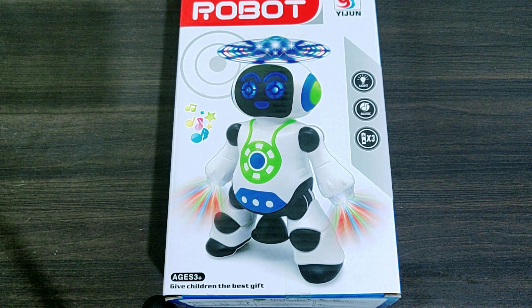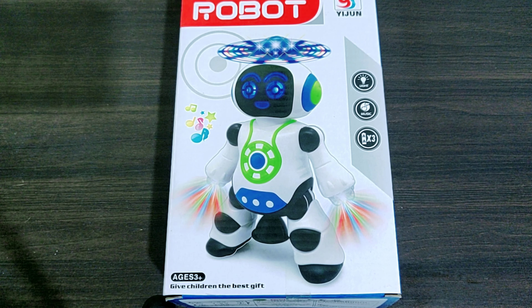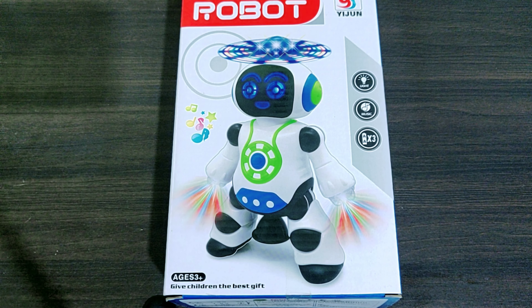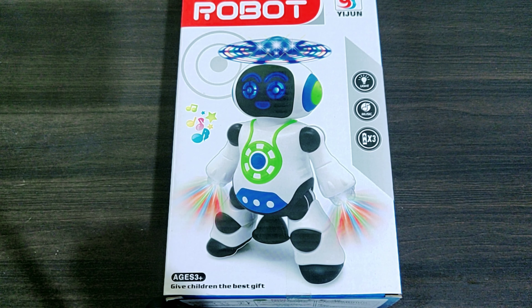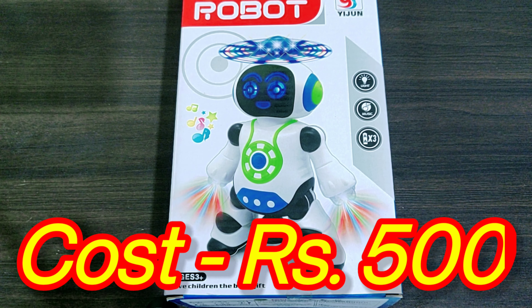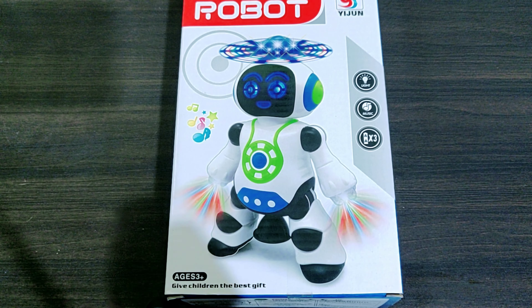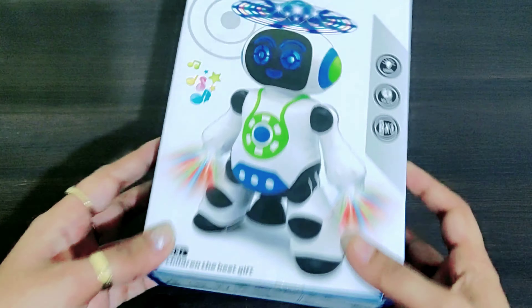Hey guys, welcome back to my YouTube channel Shrivit Tiny World. Aaj mai aapke saath ek new review share kar rahi hun — that is dance robot. First I'll talk about its cost. Local market se humne ye kharida tha, it is around 500 rupees, but if you go for online purchasing like Amazon, to ya po 600 to 700 ke beech me pad jayega.